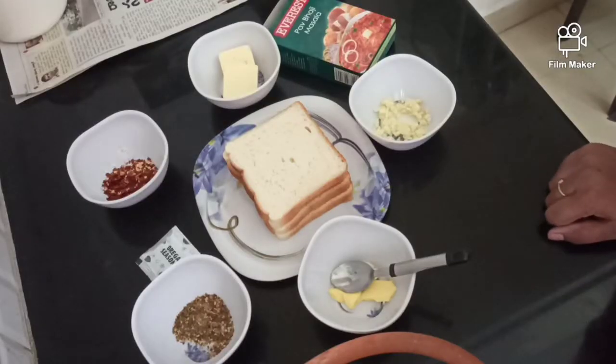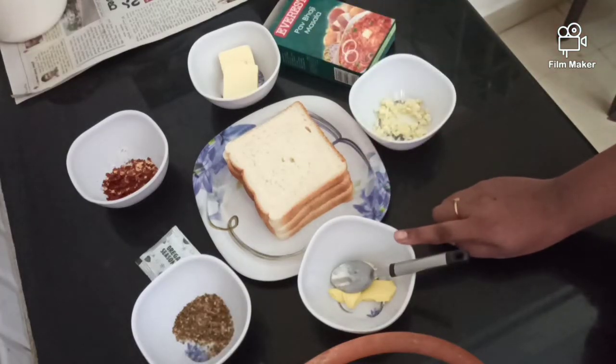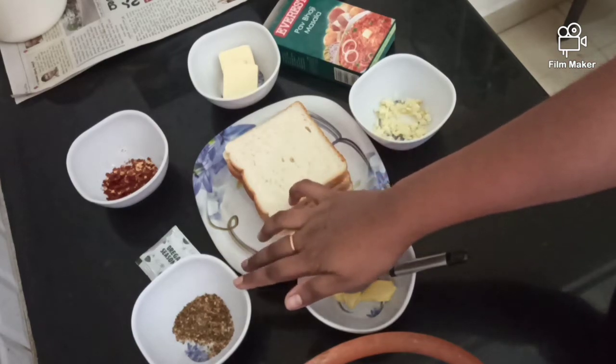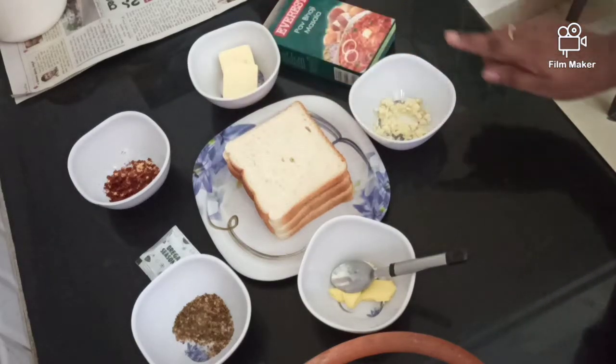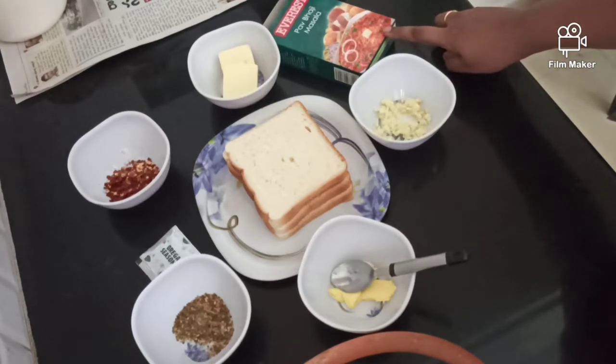Bread with the Kavalsni Ingredients: Bread 4 seeds, butter 1 tbsp, Arkansas seasoning 1 tbsp, red chili flakes 1 tbsp, cheese 2 slices, garlic 1 tbsp, Pau Baji Masala 1 tbsp.